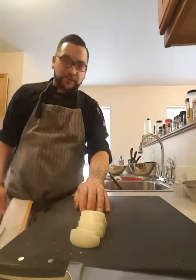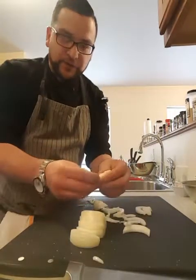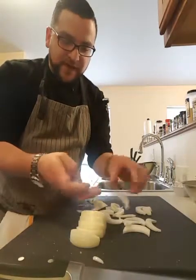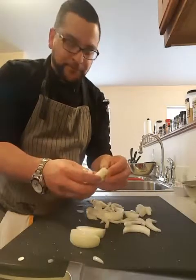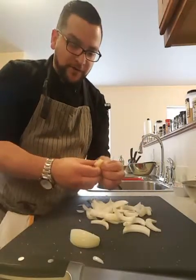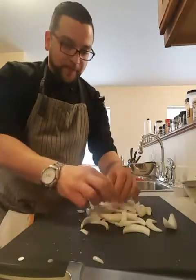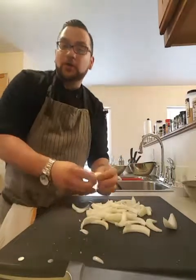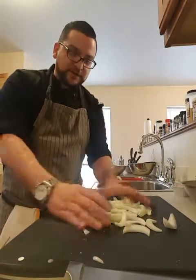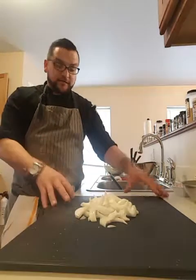Now I have my julienne onion, just like that. You're working with the natural curvature of the onion. You always want to try to make sure all of your pieces are pretty much the same size, because that ensures proper cookery. And that's how to julienne an onion.